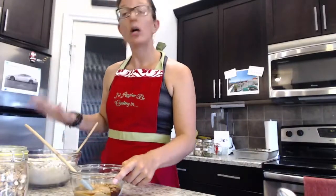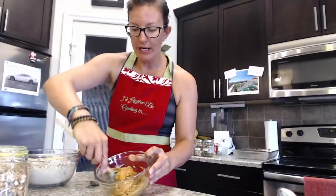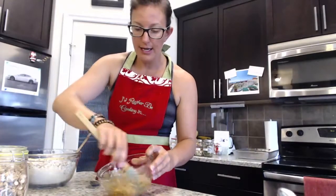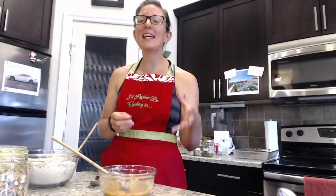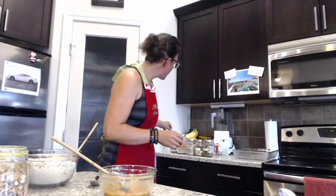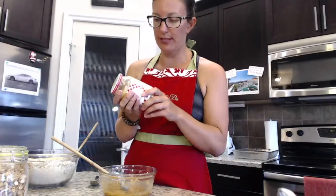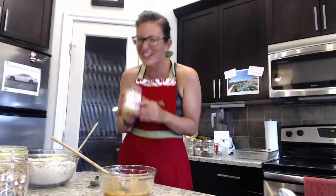I'm going to push our dry ingredients to the side. I've already started with our wet ingredients — we have a half a cup of peanut butter and a half a cup of maple syrup. You can use maple syrup and honey interchangeably; both are great natural sweeteners. I have one more ingredient to add: an applesauce. Be sure to get an applesauce that has only apples in the ingredient list.